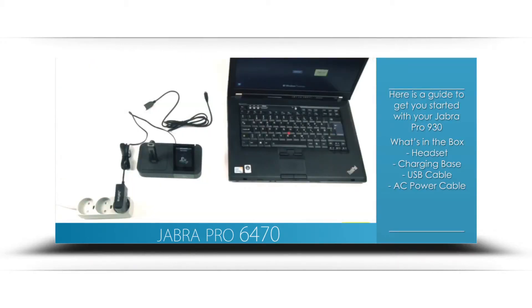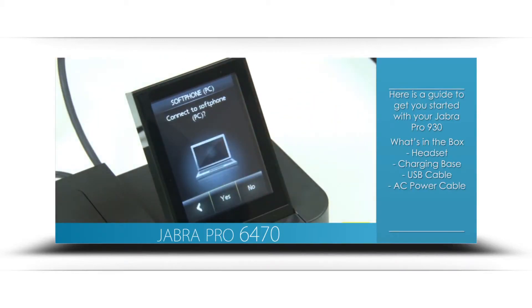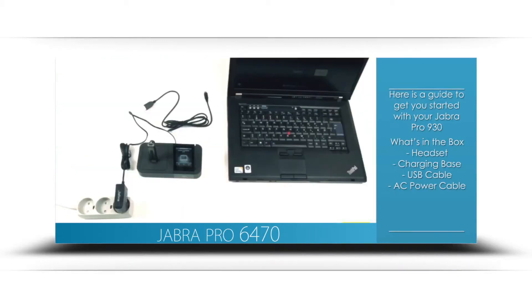In this video, we will be discussing soft phone installation only. For that purpose, when asked to connect to a desk phone, choose no. When asked to connect to a PC soft phone, choose yes and move forward with setup.